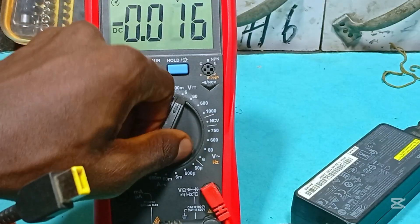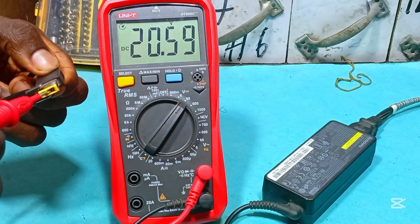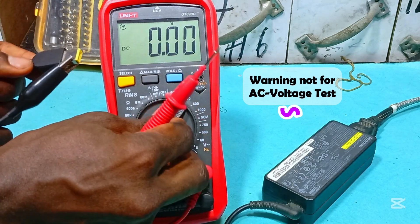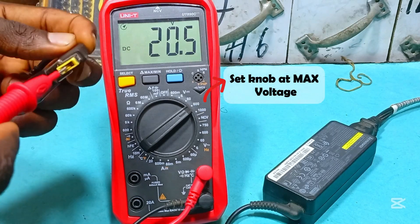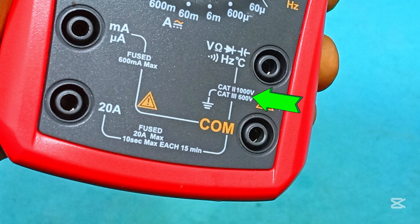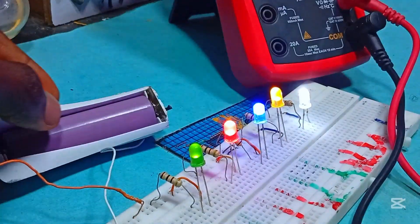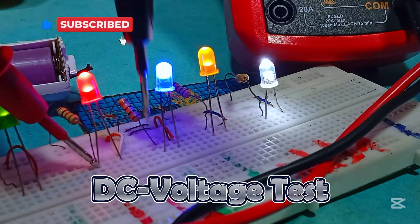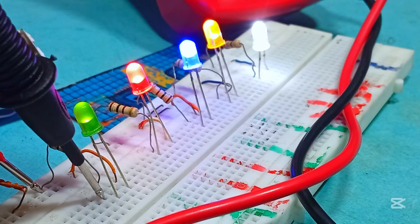This laptop charger is rated 20 volts, so we move the knob from 6 to 60 volts. After correcting the probe orientation, we get 20.5 volts. If you don't know the voltage you're going to be working with, simply set the knob at its maximum range — 600 volts or 1000 volts depending on your meter. Do not exceed the rated value or you'll damage your multimeter. We can also test voltage drop across each component in a circuit by placing probes in parallel. The green LED has a voltage drop of 2.2 volts, the red LED 1.9 volts, the blue LED 2.8 volts, and the resistor 1.6 volts.